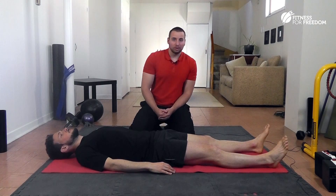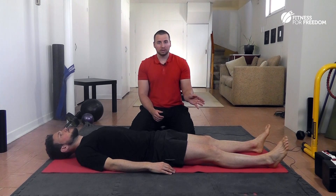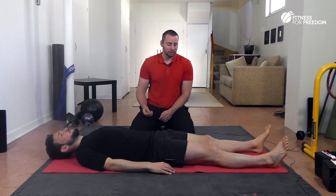So we're going to do the same test on the other side just to see if the compensation is the same. Most of the time if it does it on one side, it's likely going to do it on the other side. But we're just going to test to make sure.